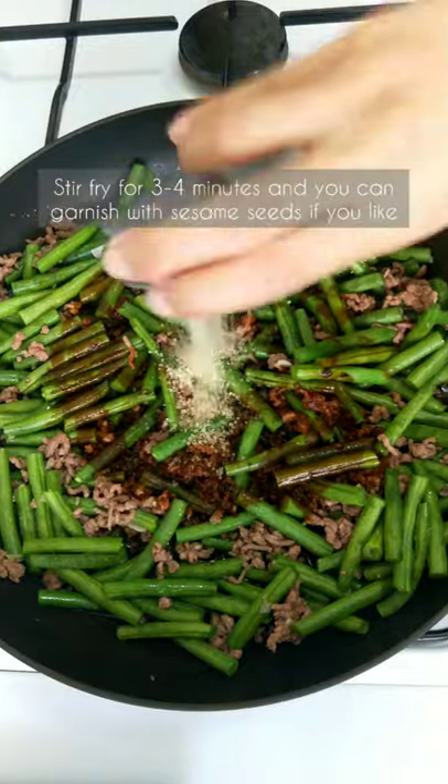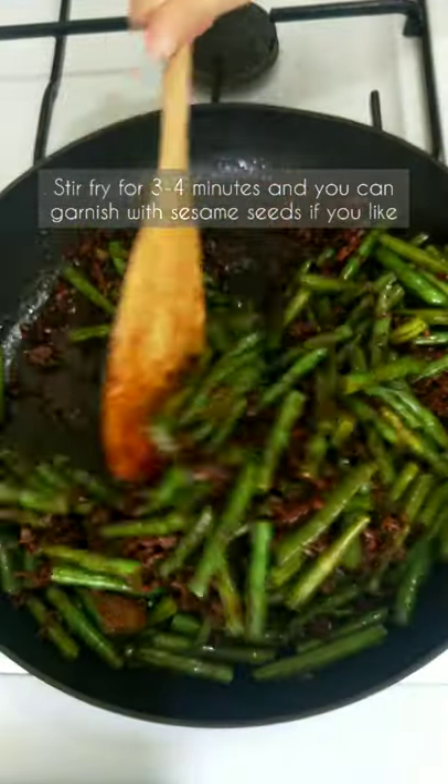Stir-fry for three to four minutes, then you can garnish with sesame seeds if you like. There you go!